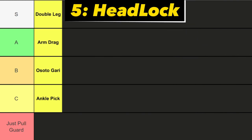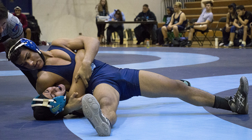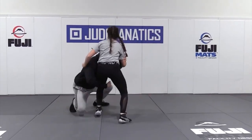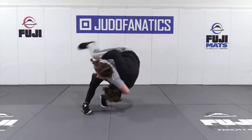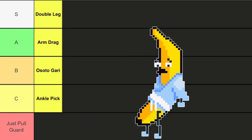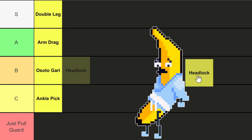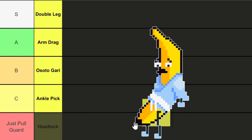Next up we got the headlock. The headlock involves wrapping the arm around your opponent's head and using it to throw them to the ground. This is typically one of the first throws you learn, and for that it's also one of the first throws you learn the counter to. It's not super successful — a lot of people know the defense to this move. F tier.